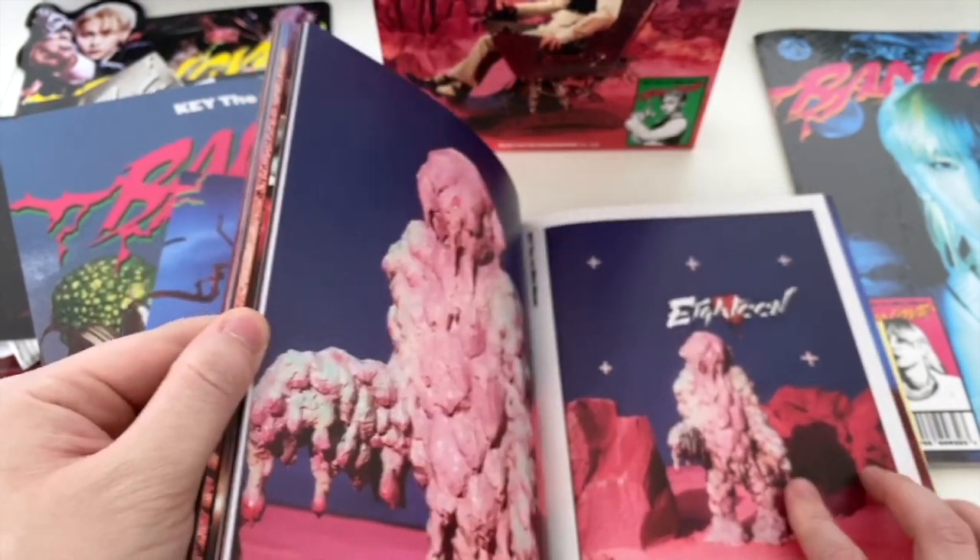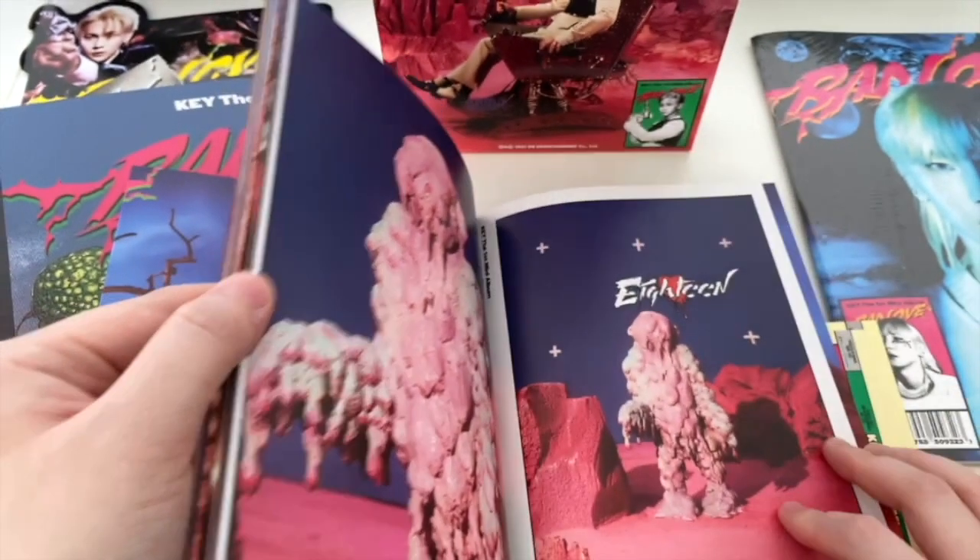I thought this was going to be big but he's actually quite tiny - the little guy, a little alien.